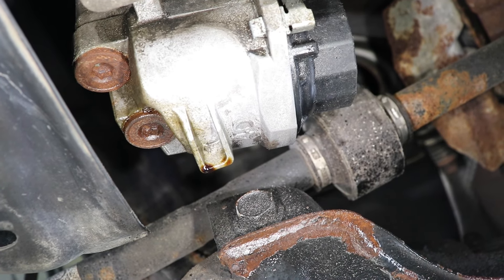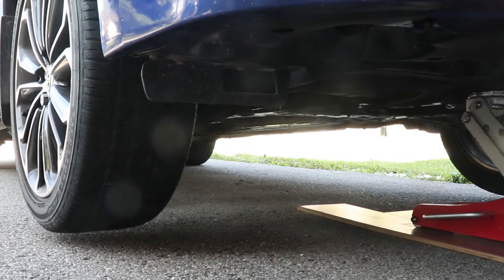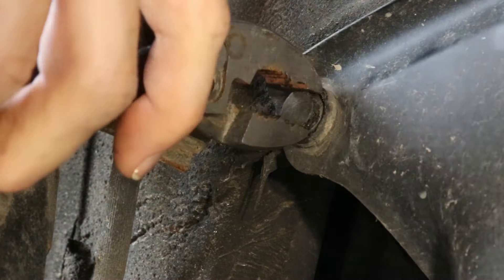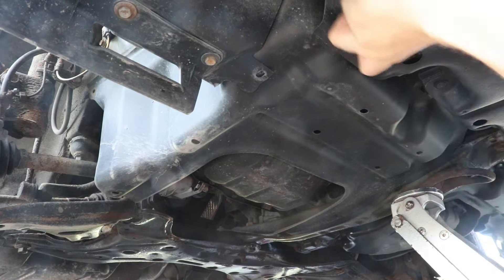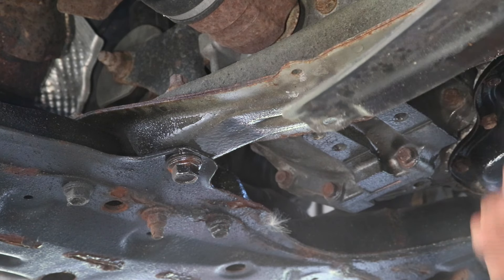I'm going to go ahead and replace them. Since I don't have a lot of room here and I'm filming, I'm going to remove the front wheel and splash guard, but it should be fairly easy to change these plugs without doing this. To remove the splash guard is very simple — there are just a few screws and clips on the side and underneath.